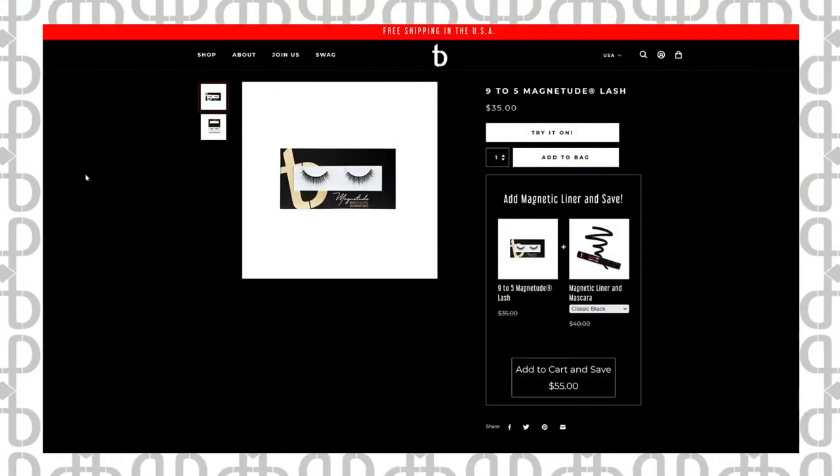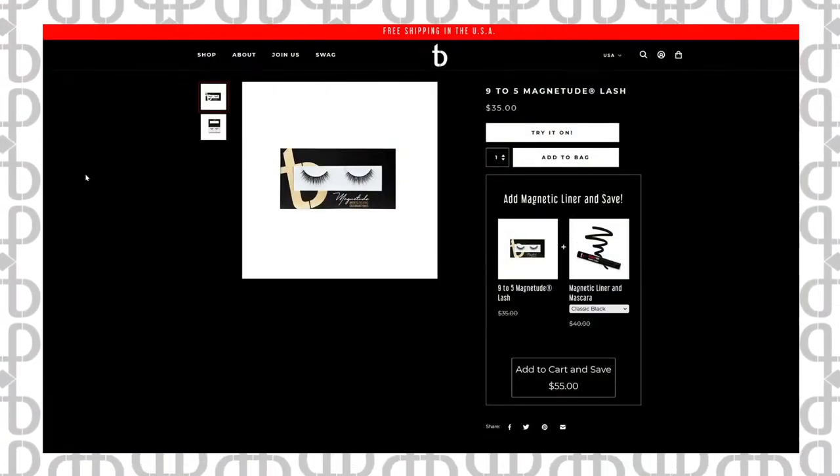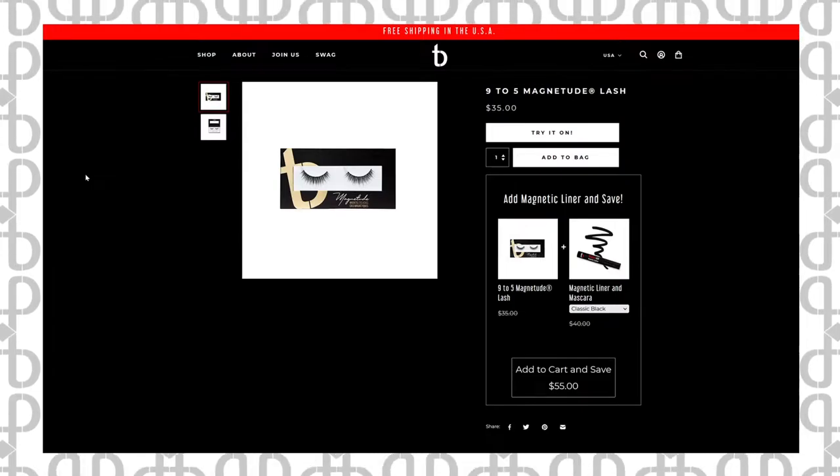We have a website update. We used to have the lash bundles and the lashes listed separately. Now when you click on the lash, you can pick the bundle or just the lash — it is a lot less confusing. Thank you Jason, Matt, TJ, and team for making that happen. We also have a new person working with Jason named Arlene — she used to be a support agent and is moving up in the company to merchandiser. Congratulations, Arlene.